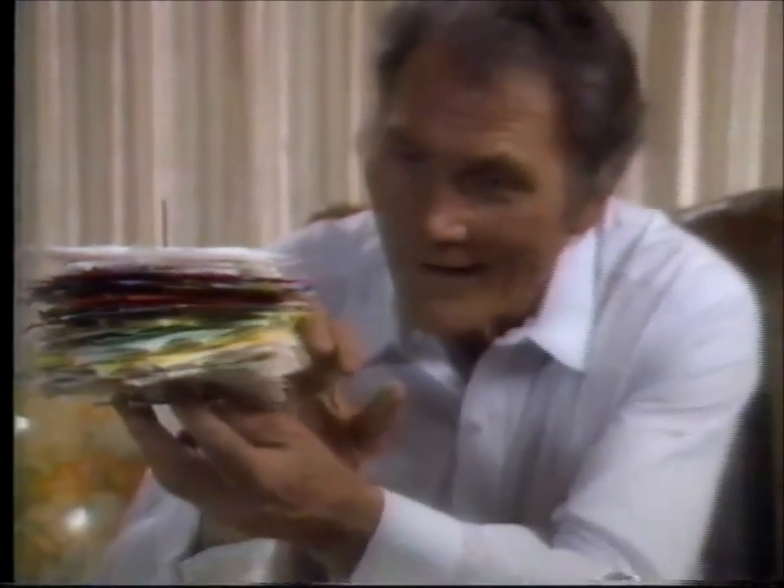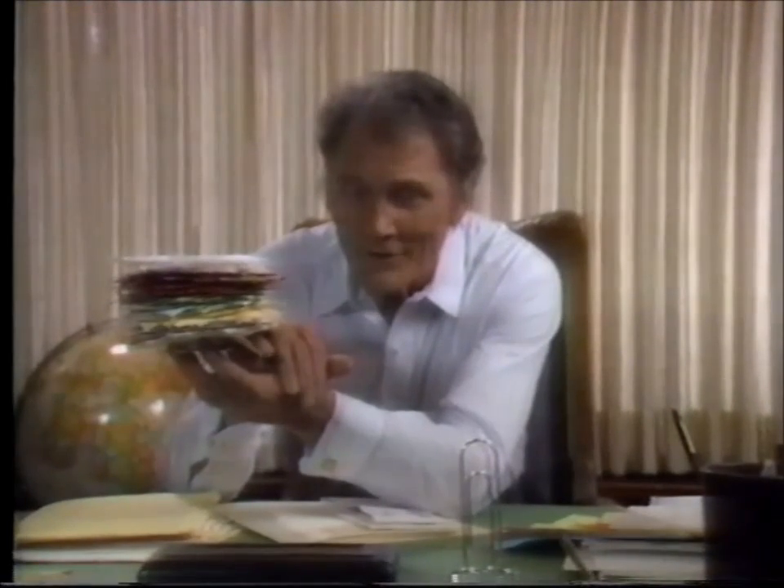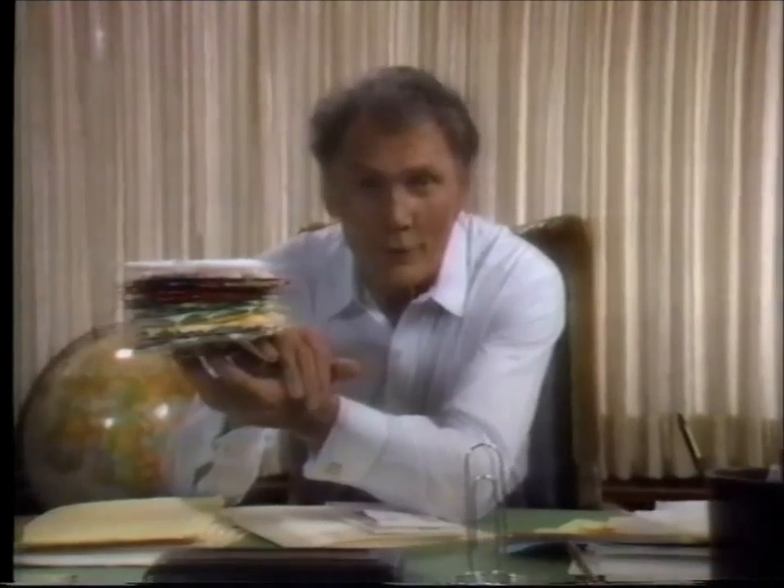Paper. It's what business and government runs on. There always seems to be another form to fill out in duplicate. And that's when paper clips come in handy.